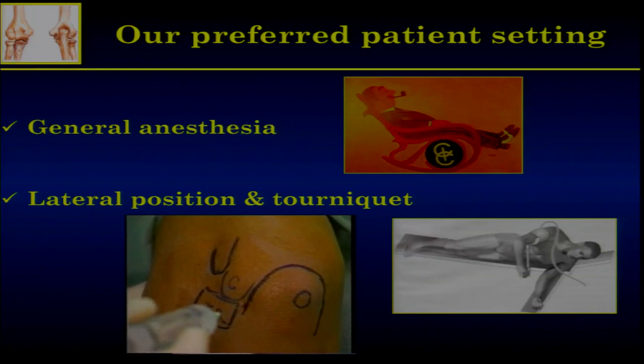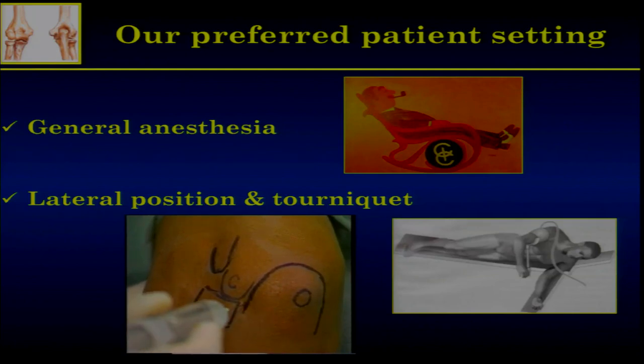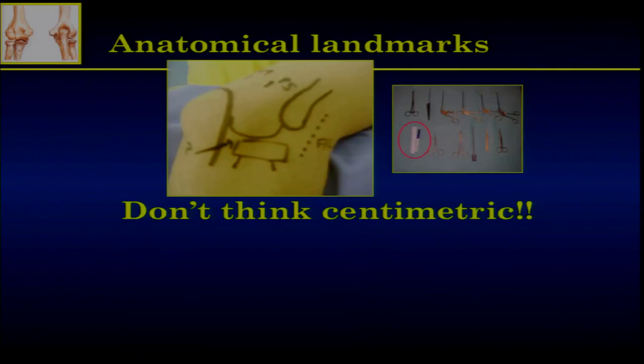Here is the soft spot. The soft spot is between the capitulum, the radial head, and the olecranon. You go straight through that triangle to get access to the joint. The anatomical landmarks have to be drawn — it's probably one of the most important tools on your table: a pen and a needle. In arthroscopy, the needle is always the best instrument to show exactly the track of your future instrument.